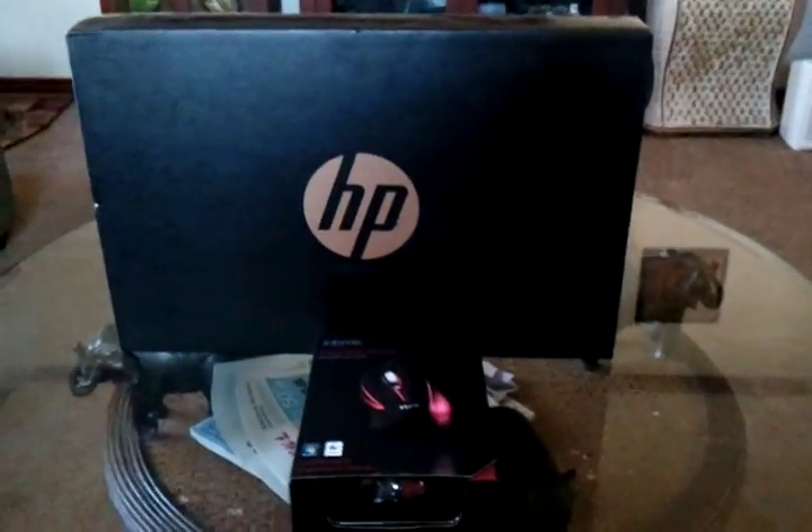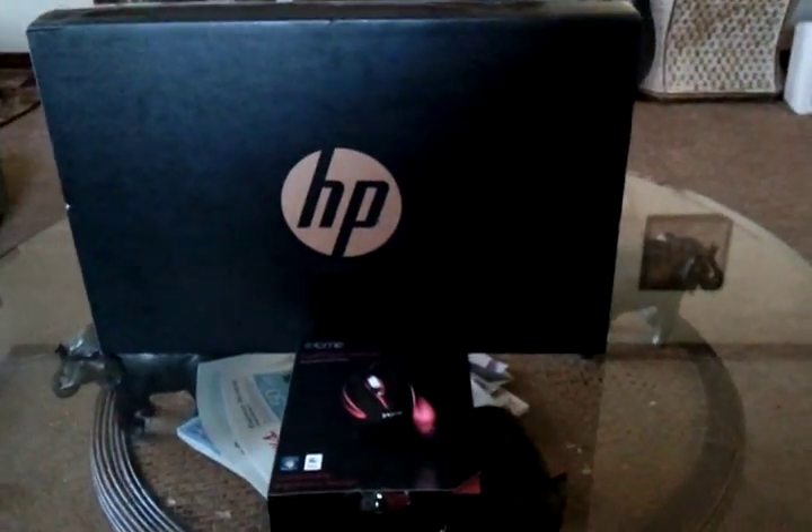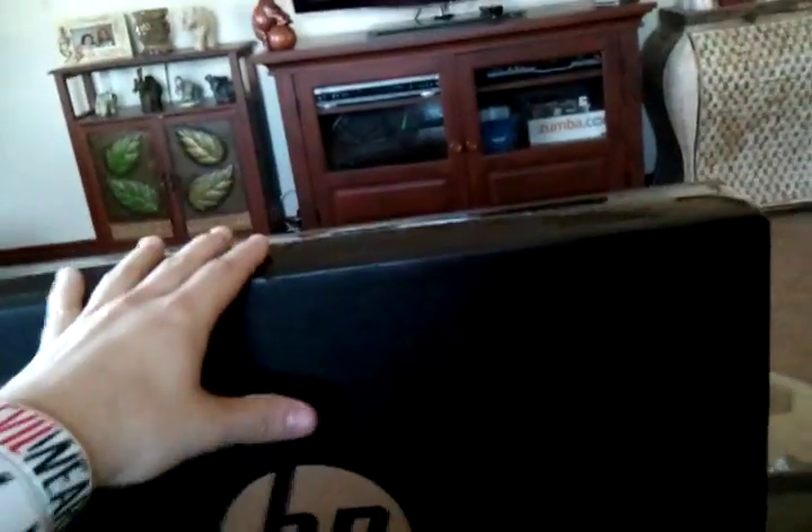What is up everyone, this is my brand new HP laptop. It's the Pavilion g6, so it's not all that new, but this is it — finally picked it up.